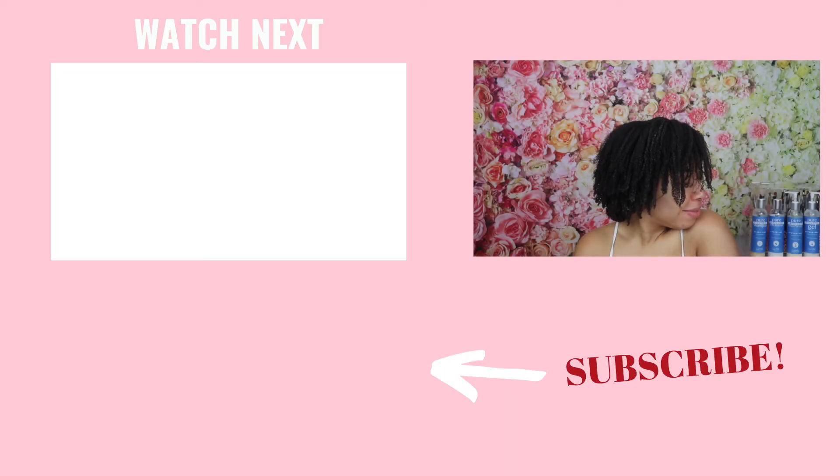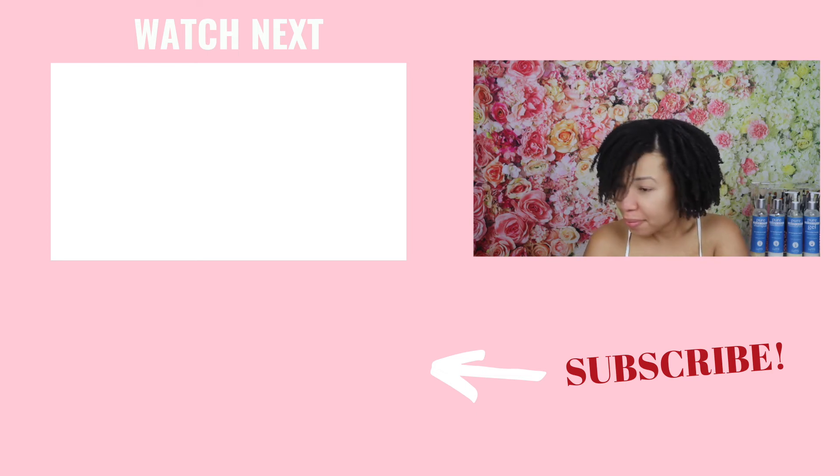Just make sure you check it out. Also, if you'd like more ideas on hairstyles for your kinky coily hair, check out that playlist I have for you right here on the screen. And if you're not yet subscribed, hit that subscribe button below and ring that bell so you don't miss out on any content like this. Thank you so much for watching and I will catch you in the next one.